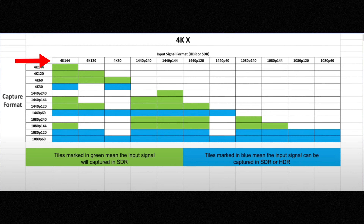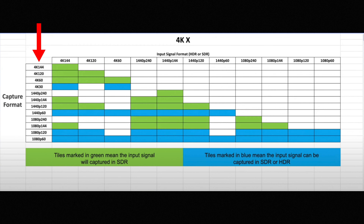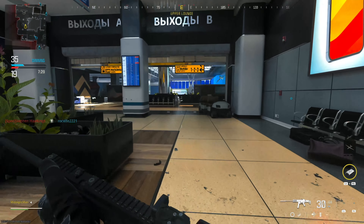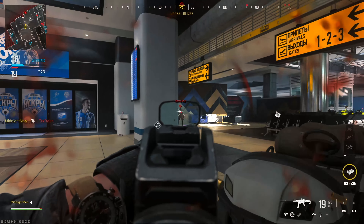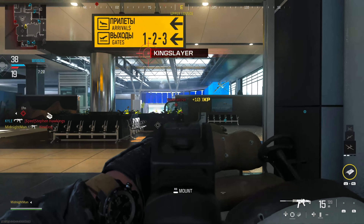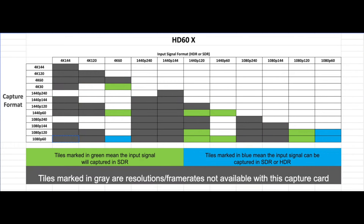Everything on the top row of the chart, the 4KX can pass that quality. The left side shows the resolutions that can be recorded or captured. So for example, if you have an HDMI 2.1 display and you're playing in 4K 120Hz, you'll be able to capture your gameplay in the same level of quality using the 4KX. Most capture cards don't let you capture in the same quality you're playing in — with the 4KX, that is completely possible. They made a similar chart for the HD60X, and there's a lot grayed out to show how much better the 4KX is.